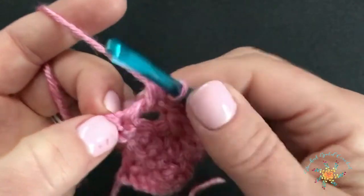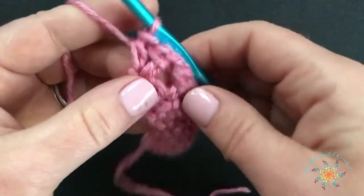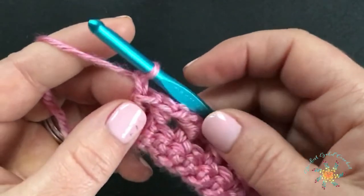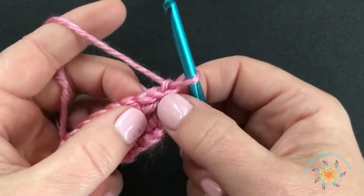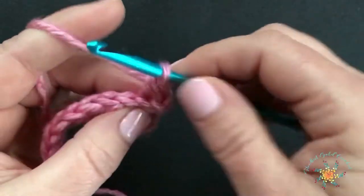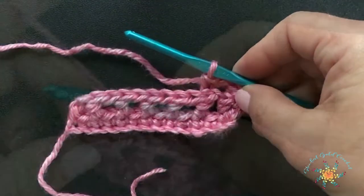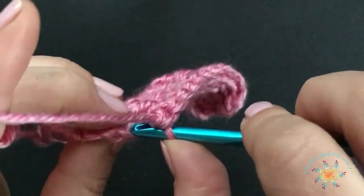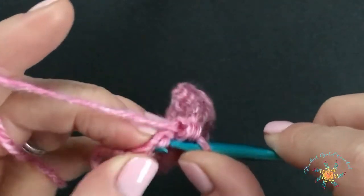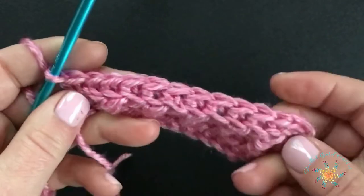Then we're going to work into the chain, which I recommend using a stitch marker for — I didn't, but you probably should. We're going to do one half double crochet into the chain one. And there's your stitch. So this pattern repeats rows two and three. We're going to chain one, turn, skip the first stitch. I recommend using a stitch marker because it'll probably make a big difference in how your edging looks if you don't use one.